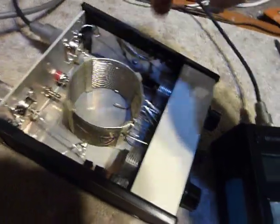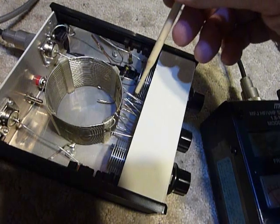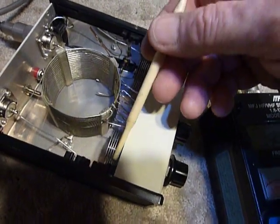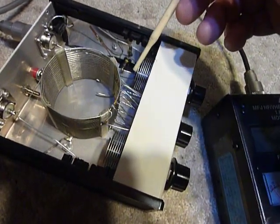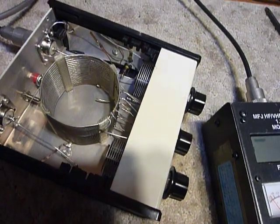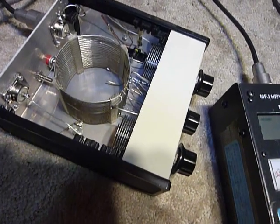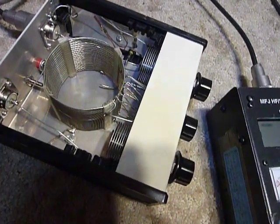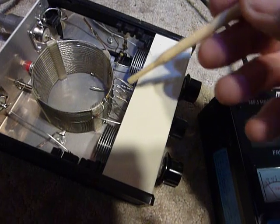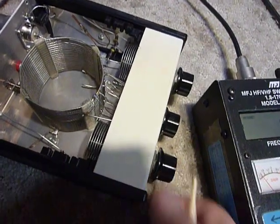I did have a couple of little problems with it. It was a used unit when I bought it at a ham fest, and one of the capacitors — you've got one here and one here — was rubbing. It was a plate near the back, and I was able to take an X-Acto number 11 hobby knife — a small hobby knife or a pocket knife would work too — and straighten out one of these little plates in the back that was bent and rubbing.